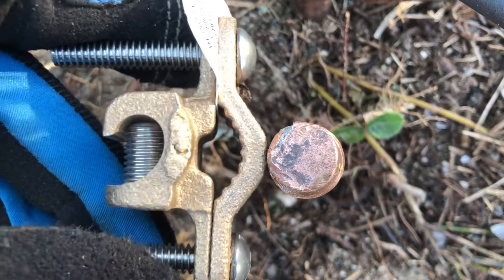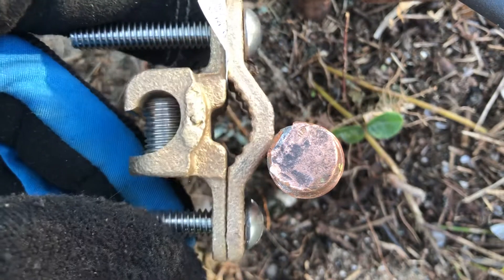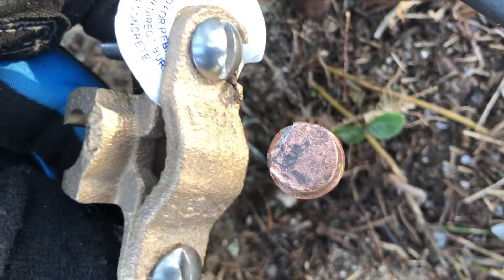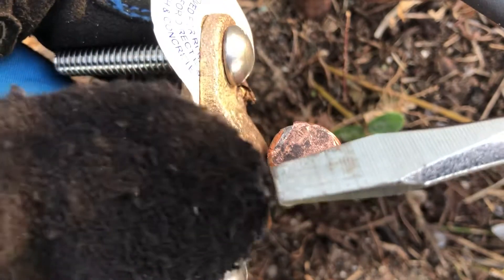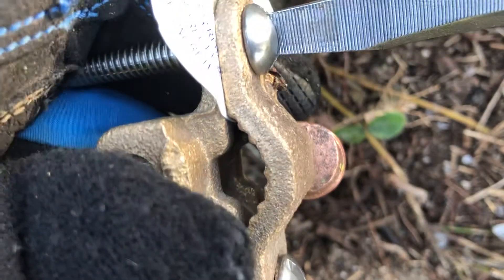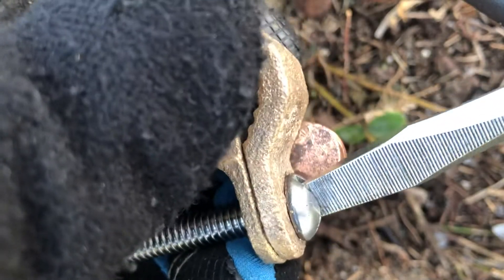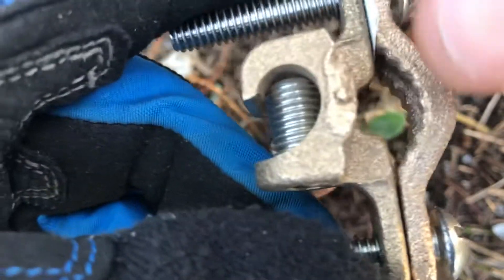Hello again. Now I'm going to show you the way I mount this grounding clamp to the grounding rod. It has flat head screws that I need to unscrew or untighten. I turn counterclockwise to loosen up the clamp. This way I can pull the clamp up wider to place it around the grounding rod.